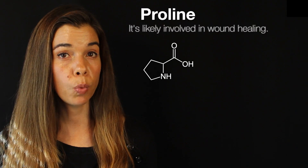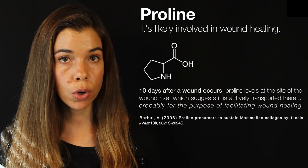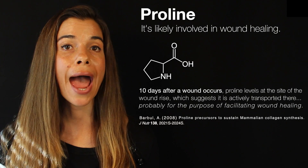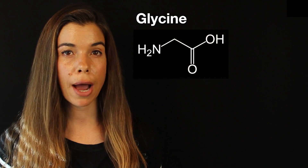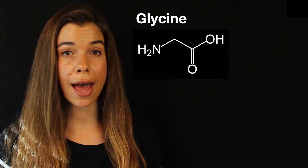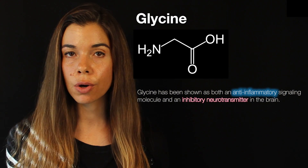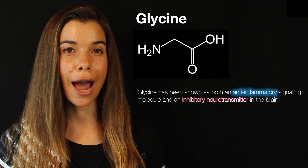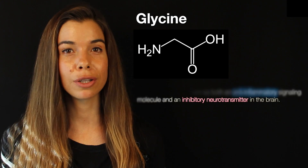Proline may also have a special place in wound healing. Ten days after a wound occurs, proline levels at the site of the wound rise 50% higher than plasma levels, suggesting that proline may be actively transported to the site of the wound where it plays a role in wound healing. Finally, glycine — which is also very abundant in hydrolyzed collagen powder — has some very interesting other aspects to it. Glycine has been shown to be an anti-inflammatory signaling molecule and is also found to be an inhibitory neurotransmitter in the brain. Whether or not the glycine found in hydrolyzed collagen powder is doing any of these functions, I don't know, but I hope that future studies will elucidate this.